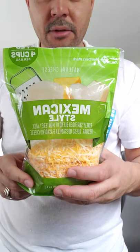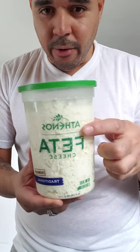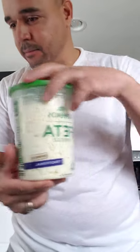Hello, today is January 5th, 2021. I'm gonna be showing you how to do a stuffed pepper with Mexican style cream cheese. I'm gonna be using some sour cream from Daisy's, some feta cheese I got at Sam's Club, Philadelphia cream cheese, and some avocado guacamole I also got at Sam's Club.